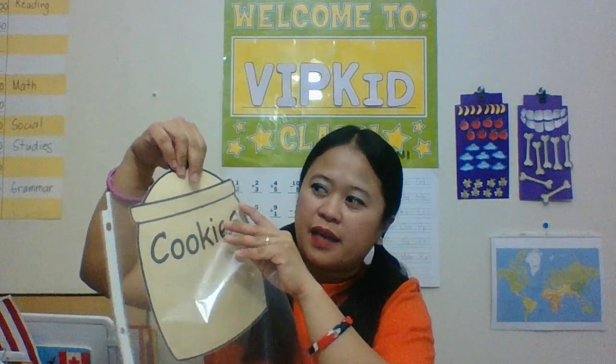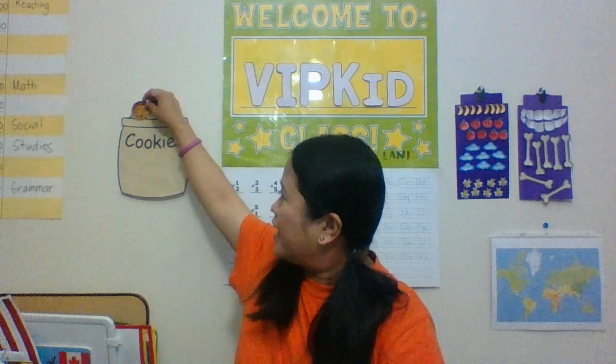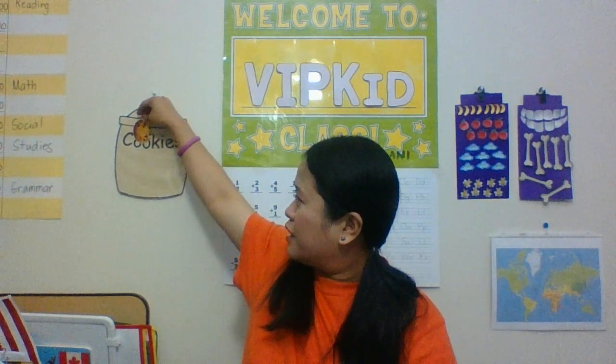I stuck it on there so I now have a pocket where I can put downloaded pictures of cookies that I can give the kid as a reward. Like, you did a good job, you get a cookie! The kids will see the cookie dropping in and going down there, and you can keep adding cookies.